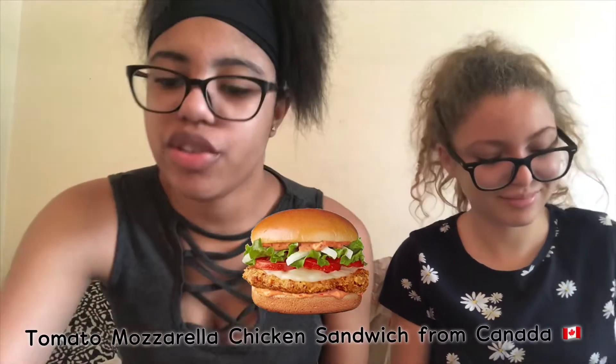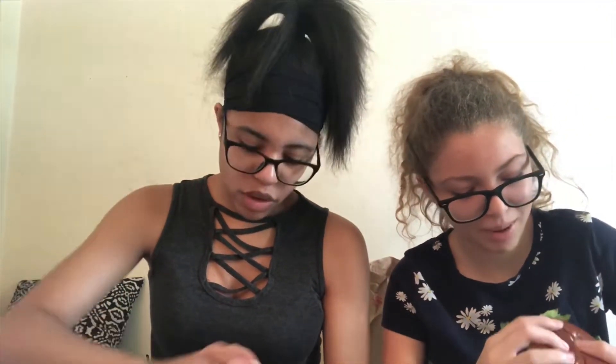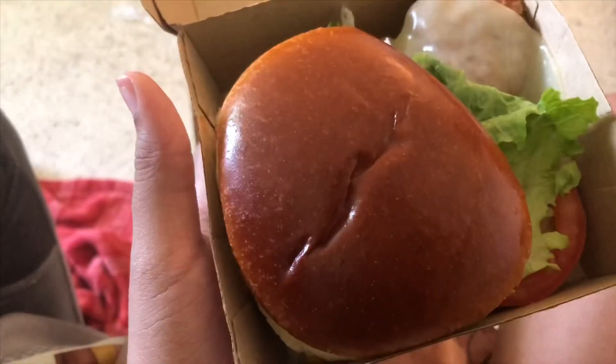But it's probably because of how much sauce they put on it. Okay so now we're about to try the chicken sandwich. Oh my god, the bun is so beautiful! It's the tomato mozzarella chicken sandwich from Canada — this sounds good. It's a chicken sandwich with mozzarella cheese, Roma tomatoes, fresh lettuce, and tomato and herb sauce on a crispy chicken sandwich. I'm probably gonna eat all of this — wait, this thing is big! Y'all see how big this chicken sandwich is?